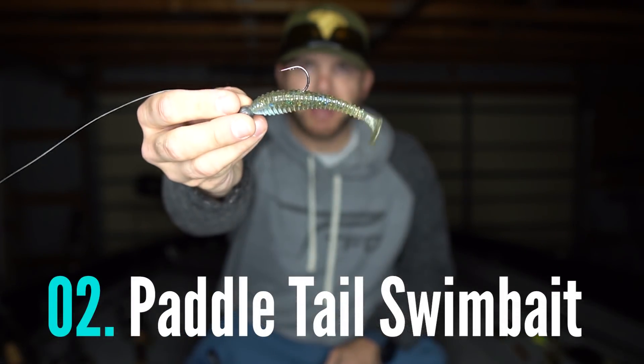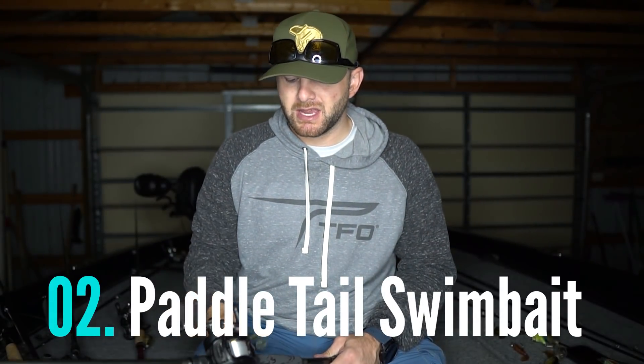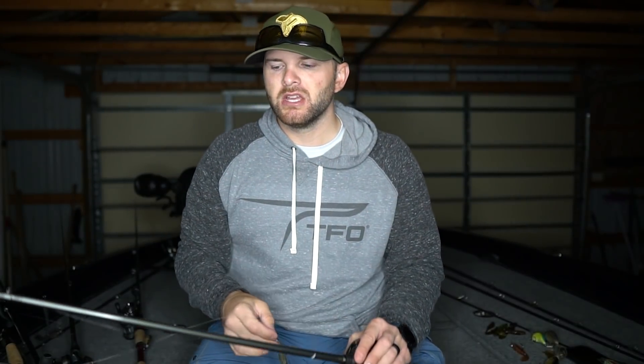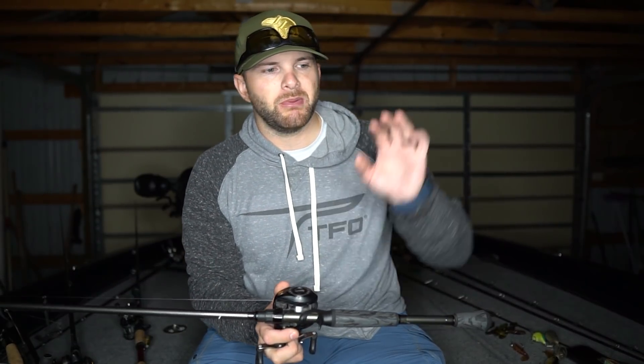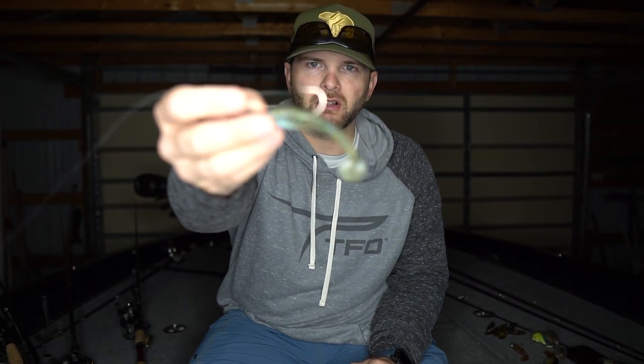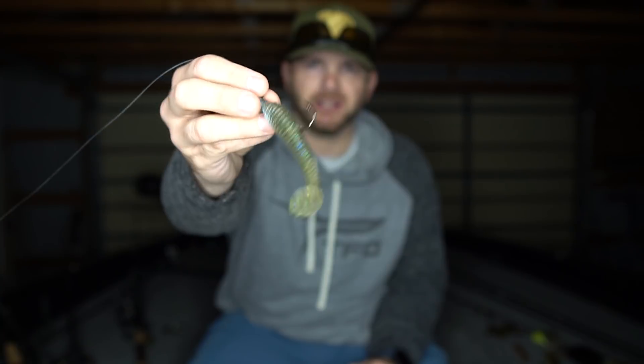Bait number two is another approach that I catch a ton of fish on in the fall — a swimbait. We're talking soft plastic paddle tail style swimbaits. I like this bait because, again, you can fish it above those fish's heads, but unlike a crankbait you can really control the depth by either upsizing the head or reeling more slowly. So with a swimbait you have more versatility than a crankbait, and you can get a lot of fish to trigger on it.